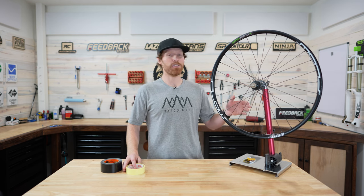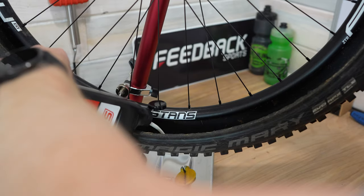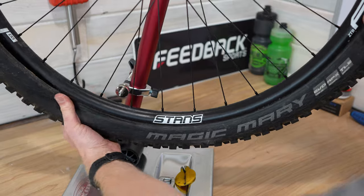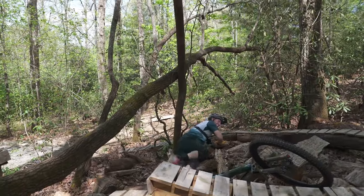Hey, what's up everyone, my name is Kyle and today we're going to show you how to tape a tubeless mountain bike rim. Tubeless setups are extremely popular for their ability to resist pinch flats and also improve ride quality, but one of the most important steps in getting a hassle-free tubeless setup is taping the rim properly. We're going to walk you through that process step by step.